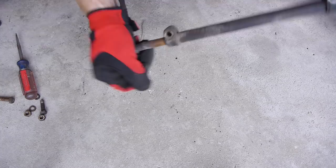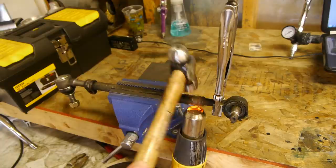Taking them apart was pretty straightforward, but the ends were pretty seized on. Hitting them with heat and a hammer really helped to bust them loose.